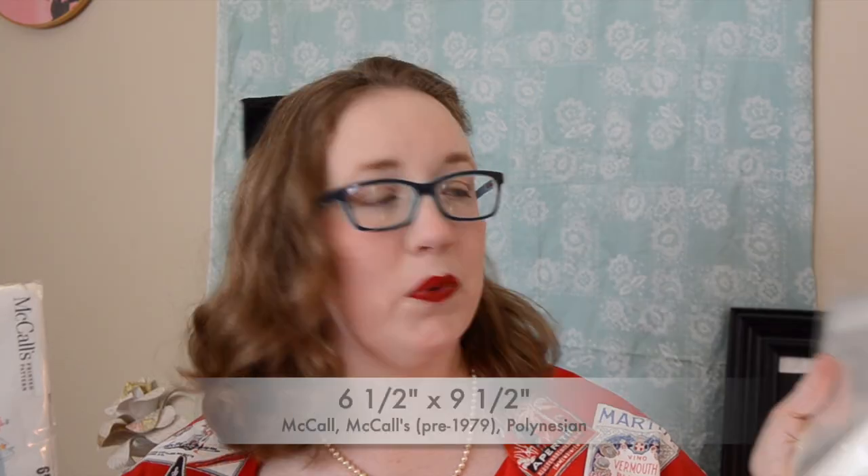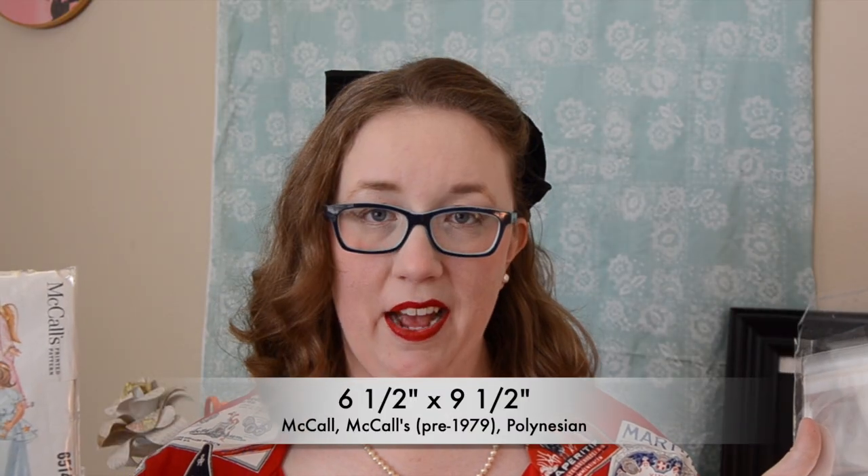And of course we can't leave out McCall's. For McCall's I have to use six and a half by nine and a half to give these enough room to make sure they have enough wiggle space. Now this really only applies to any pattern that is pre-1979. Once you get past '79, all the envelopes get so thick that you really have to try a whole other scale if you want to sleeve these patterns anyway — so that's your own judgment.